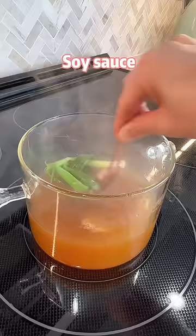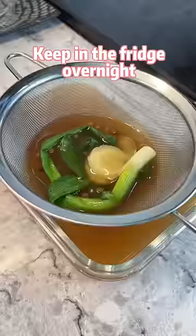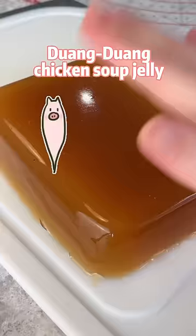soy sauce, and salt. Adding bloomed gelatin, stir until dissolved, and keep in the fridge overnight. Then you'll get a jiggly chicken soup jelly. With this method, you don't have to buy chicken feet.